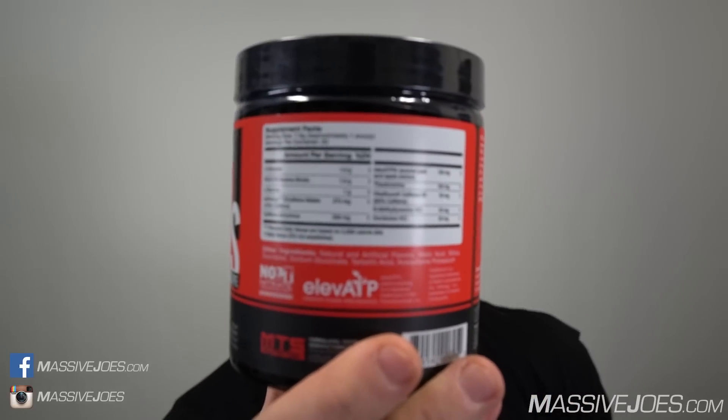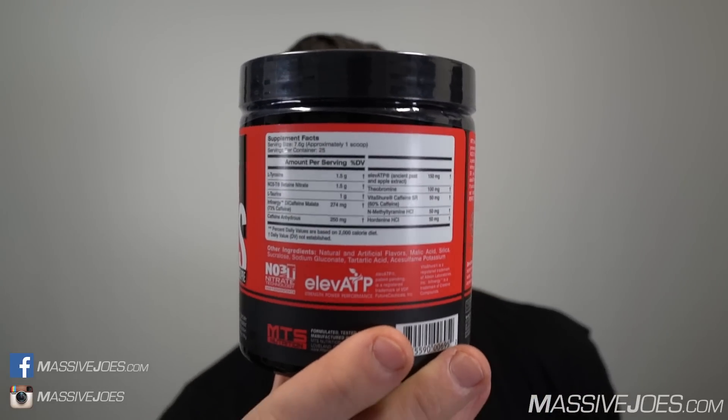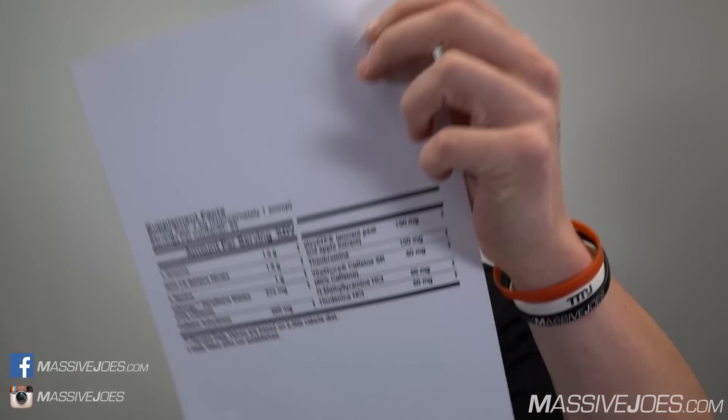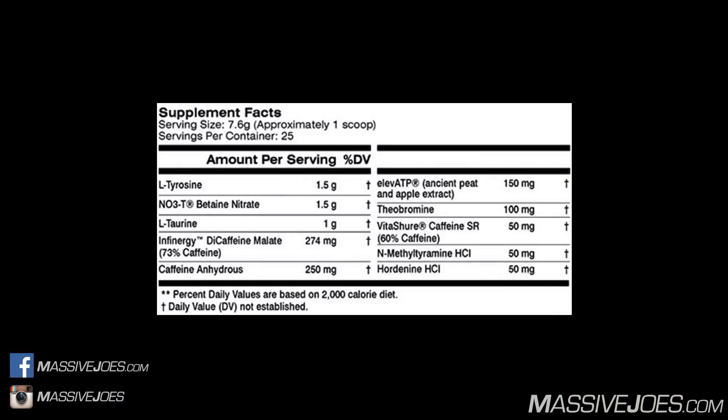Let's get straight into it, show you guys exactly what's in it, tell you exactly what it's going to do. That nutritional information panel ain't gonna get it done — we're about to go deep into this all-new MTS Ruckus. Fortunately, we've got a big nutritional information panel for the viewers at home.